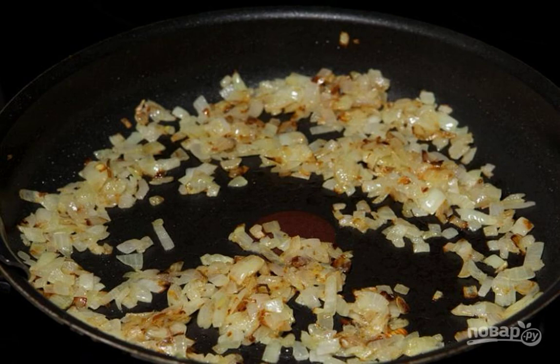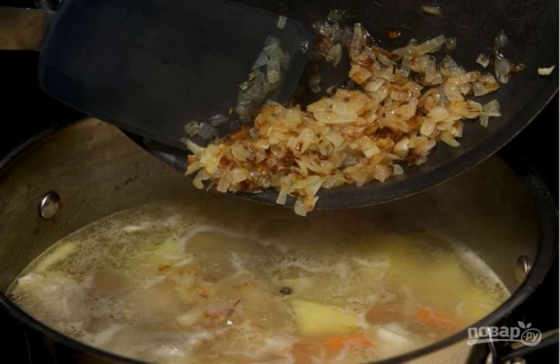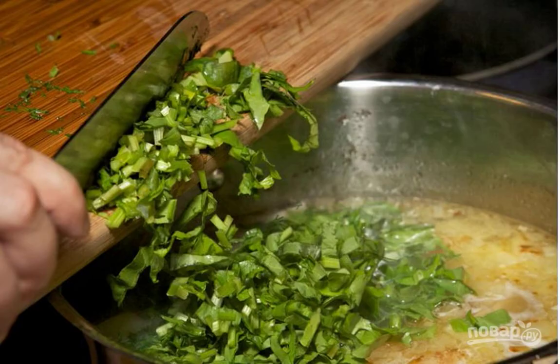Throw the chopped potatoes into the broth. When the potatoes are half cooked, add the washed rice and fried onions. Last of all, add chopped parsley, chopped sorrel, and nettle, and boil for two to three minutes.